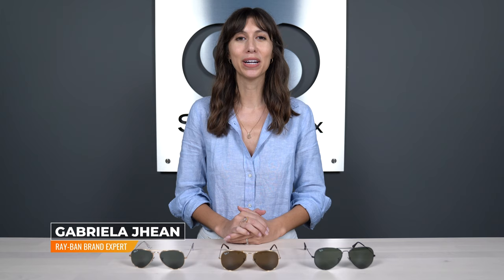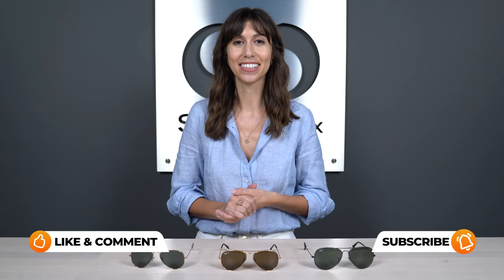Hi, I'm Gabriela, the Ray-Ban brand expert at SportRx, and one of the most common questions we get is: how do I know my Ray-Ban Aviator's size? If you've followed our channel, you might have noticed that we do have an Aviator size guide from a few years back, but we're here older, wiser, and with new information to share. So we're going to break down the three Aviator sizes, look at those measurements in depth, and then also see them on models that they fit. By the end of this video, you'll be able to say which Aviator size is going to fit you best.